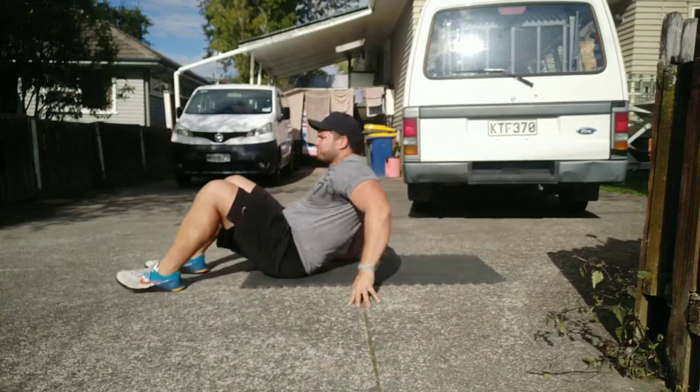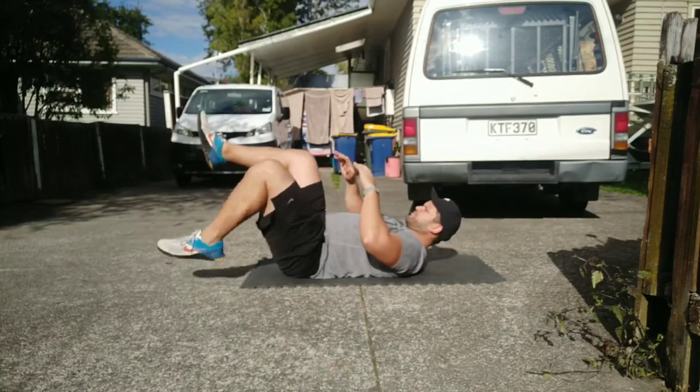Hey guys, so we're just gonna get into the warm-up first for this workout. The first exercise is called a dead bug hold.